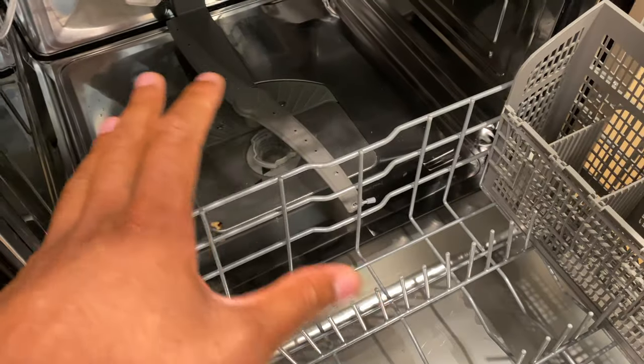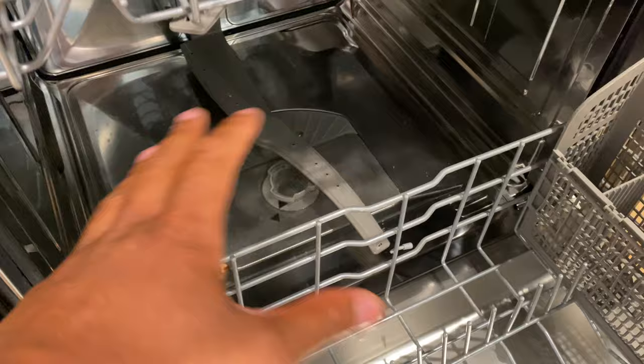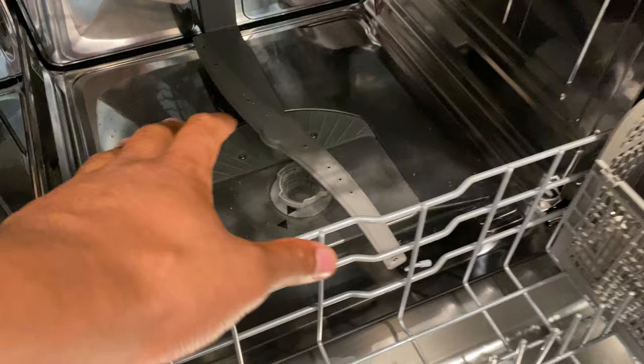Your Bosch dishwasher is not draining properly — I'm going to show you how to alleviate this problem. You'll want to stick along for the rest of the video after I've solved your problem, because there are other issues that can prevent the dishwasher from draining that you may run into in the future.